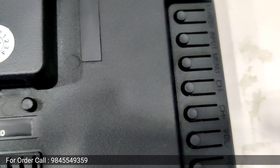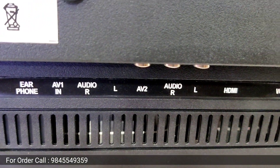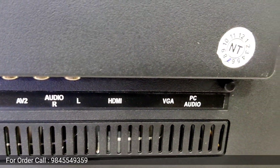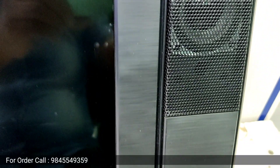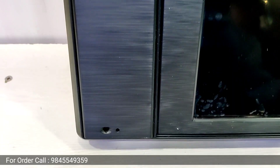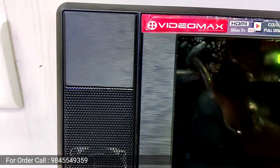On the side, you can see the button option. You can also see the eTV. There are 2 speakers — one right speaker and one left speaker on each side.